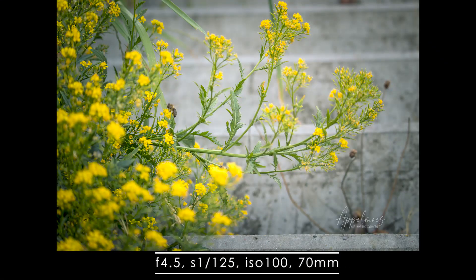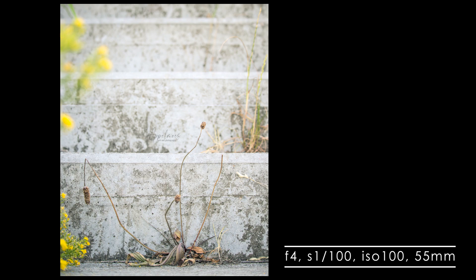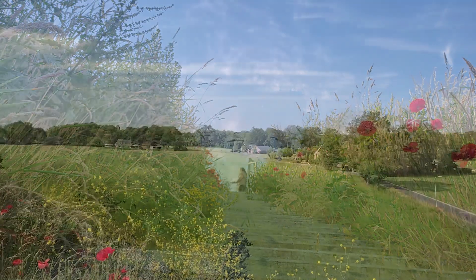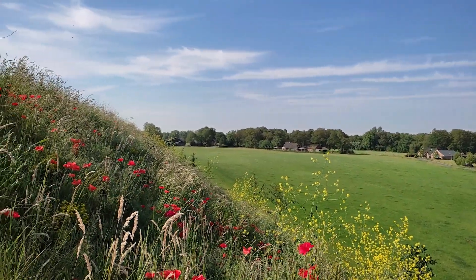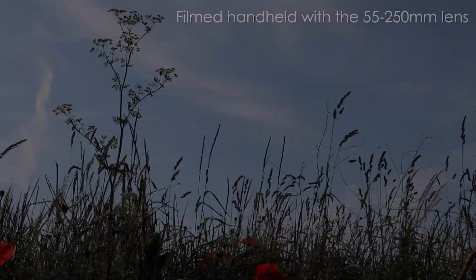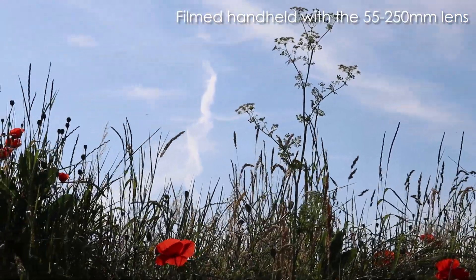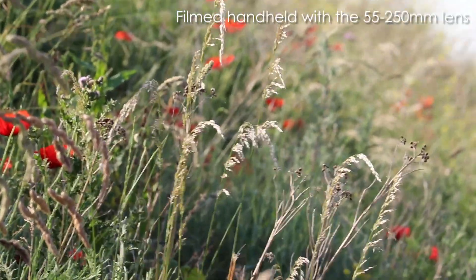The letters IS stand for image stabilization and STM for stepper motor. The image stabilization does what it says — it stabilizes the image when you shoot handheld. That's a big plus, especially when you're fully zoomed in or in low light conditions. The stepper motor ensures that you can focus quickly, smoothly, and above all, very quietly. That's a big plus when shooting wildlife or sports.